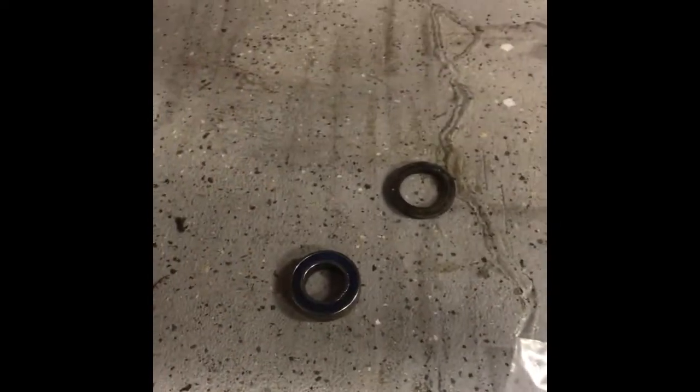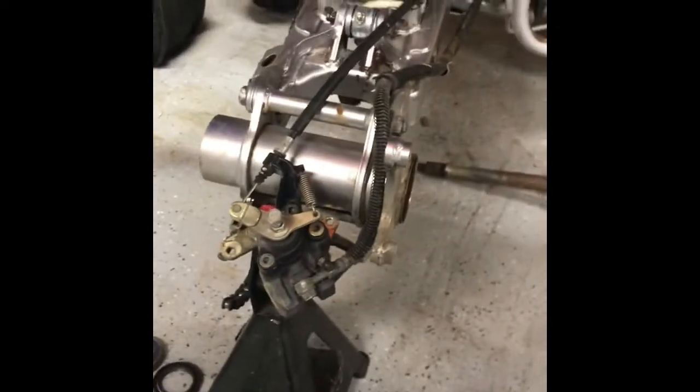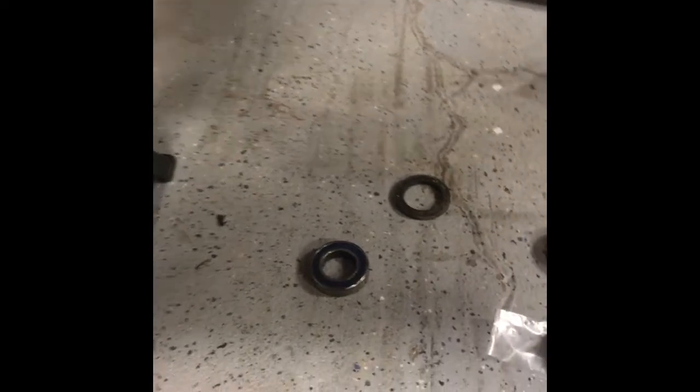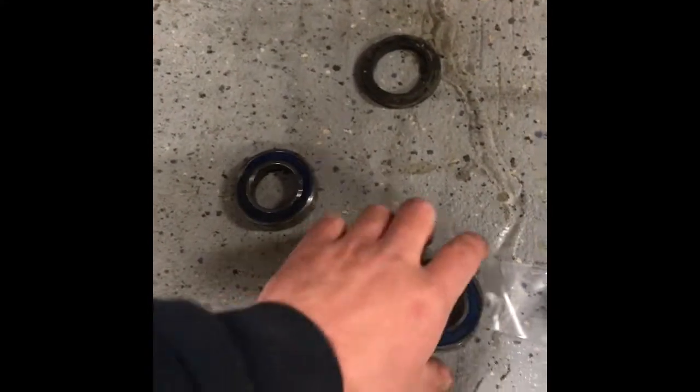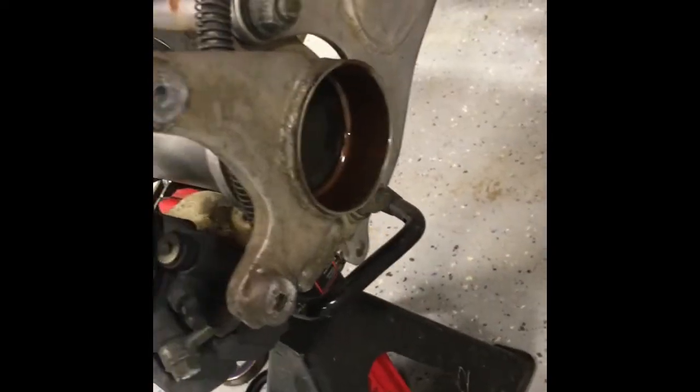There are probably a bazillion videos on how to install bearings. A lot of guys use a press, a lot of guys throw these in the freezer, heat up the part, and then they drop right in, which is what I've been doing here. One thing I want to add is you could put some anti-seize on the outside of this — because this is cold and that's hot — though it'll probably melt off.